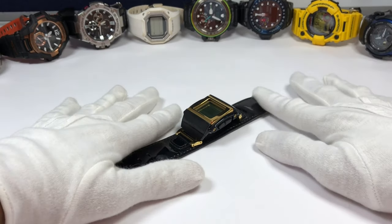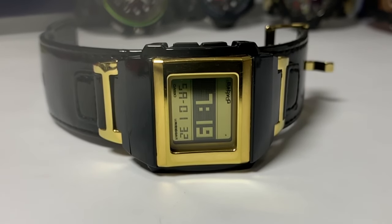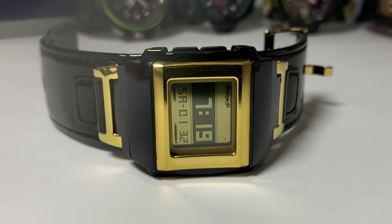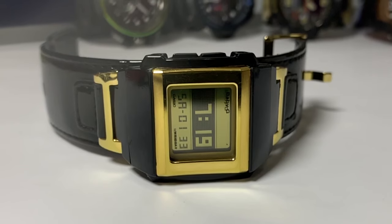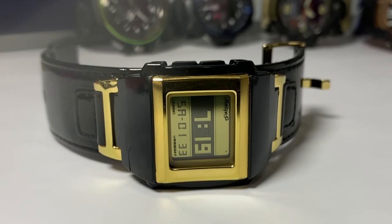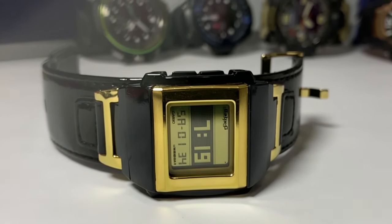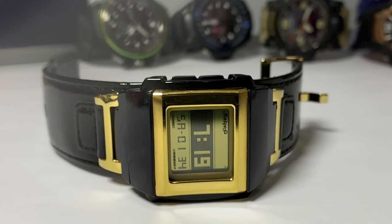Hello everyone, Jashup here. Today we're gonna have a look at another Baby G watch. This one has a few features that we cannot find on our G-Shock watches, so that's why I figured instead of waiting for Casio to add them in our G-Shock, why not just grab this thing and show you guys what it can do.